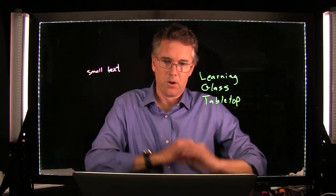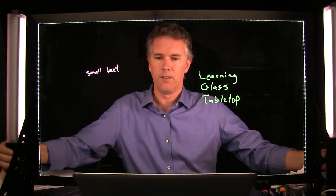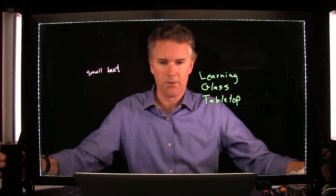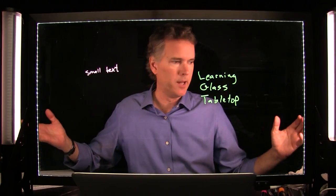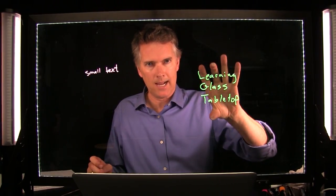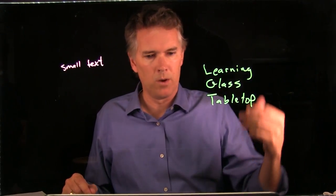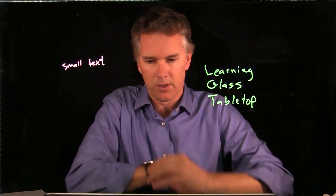Bill asked about lighting. Lighting for this device is really simple — just two lights on the side, that's it. If I turn the lights off, I get pretty dark. When I turn them on, I'm illuminated. There's a balance between the lights on the lecturer, the lights on the glass, and the camera's exposure — those are the three variables you need to play with to get the right result.